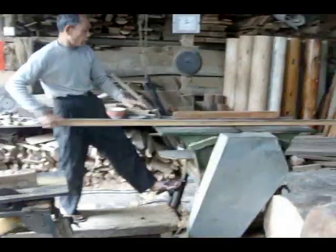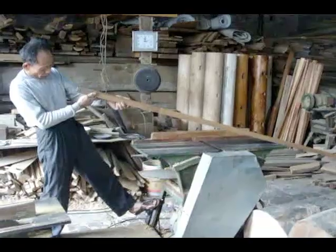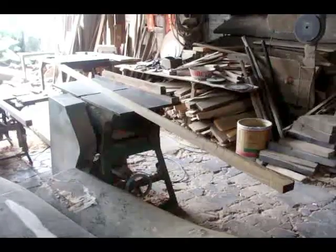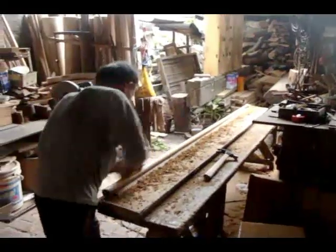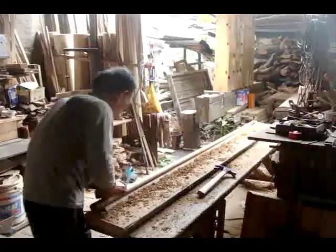So first the wood's cut down into these boards like you see here. They come in large blocks and they're sawed down, and then here he is sanding it down into a long rectangular version of the pole. And once that's done he shaves the corners off and slowly shaves it down into the circular shape that you recognize as a pole. You see him doing that here.